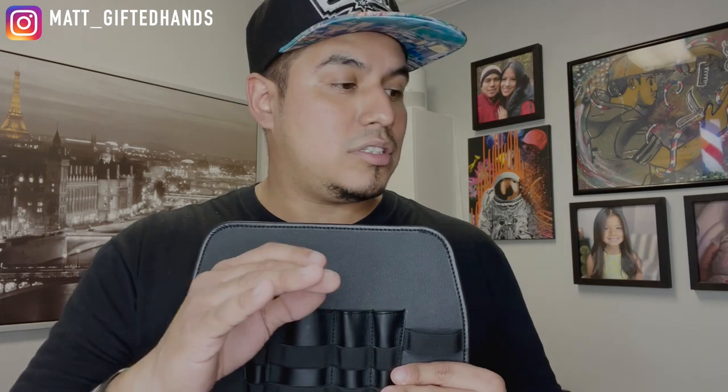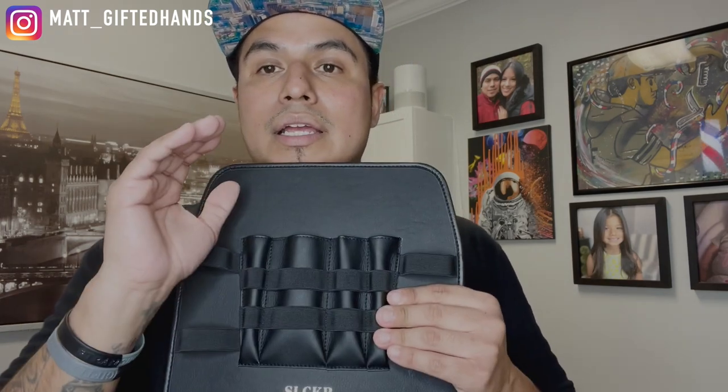Everything I use for a haircut is all on my chest, other than a water bottle to spray the hair down before a scissor cut, maybe some product or even aftershave. But everything is on me right here. I love the product. Thank you, Slicker — thank you Tyler for sending this out to me. I appreciate the conversation we had. Again, guys, this is not a sponsored video. I'm not partnering with them in any type of way. This is strictly a relationship that was built through social media, and I got this product in my hands — that's why I'm doing a review.